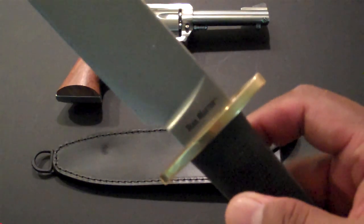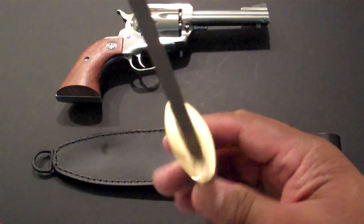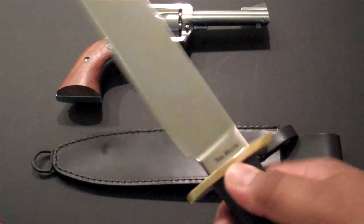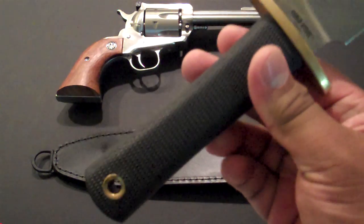It has a brass guard and fittings, a nice contrasting handle. The handle is made out of Kray-Ex.